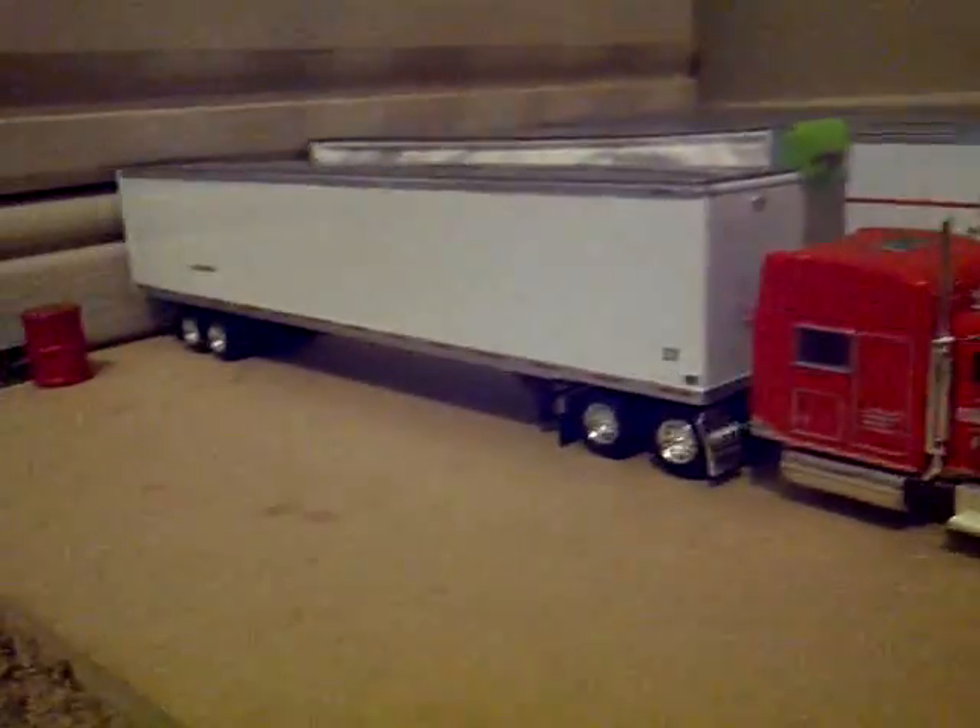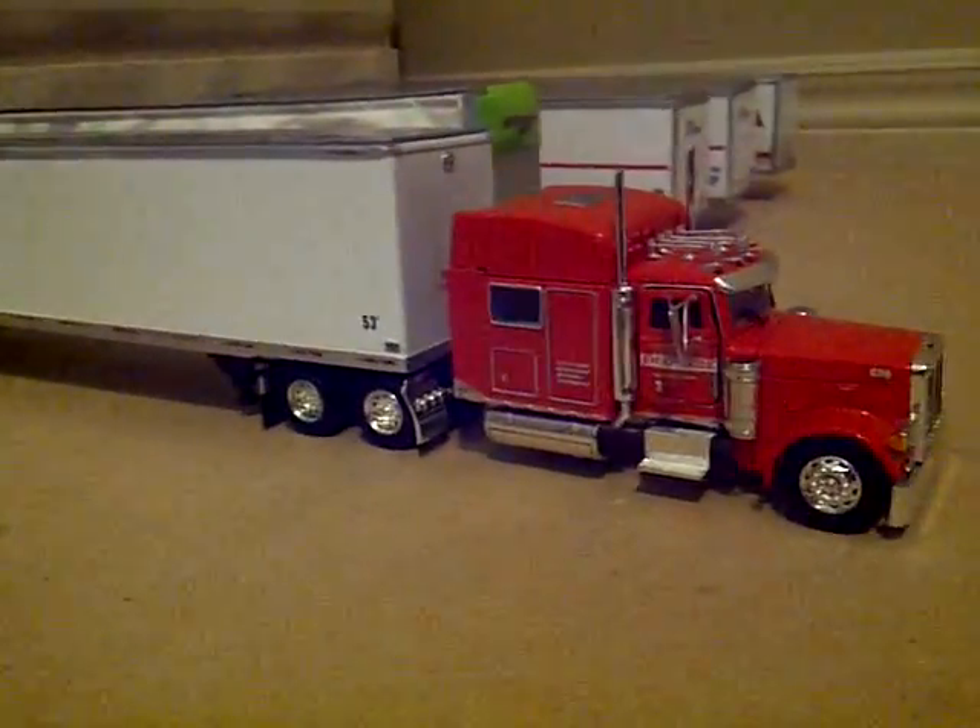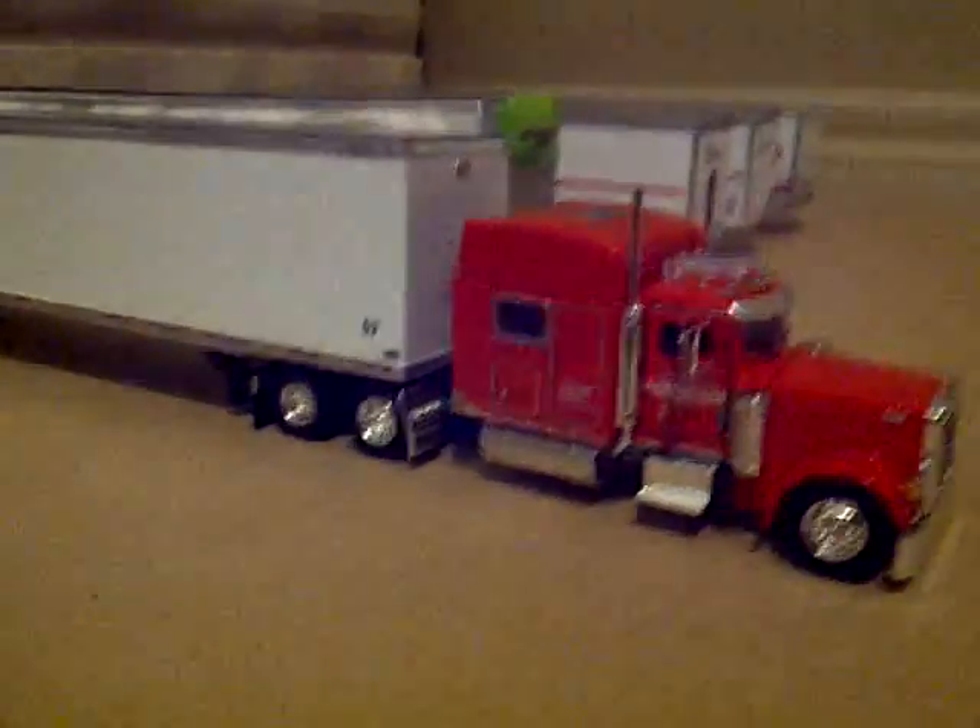Hello, I'm here for my first YouTube video, and today I'm going to review my 1:79 of a Great Dane SSL. I got it off of 3,000 Toys.